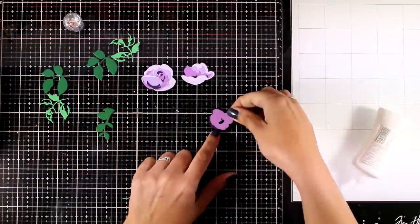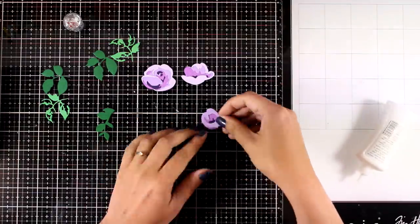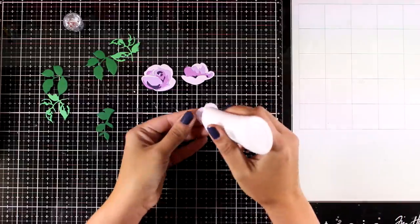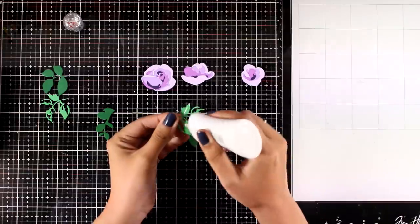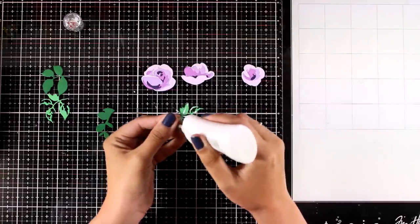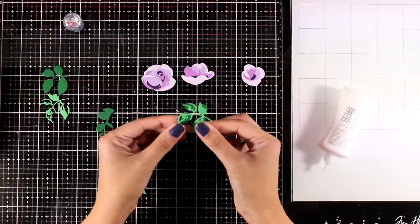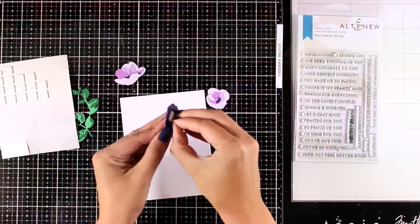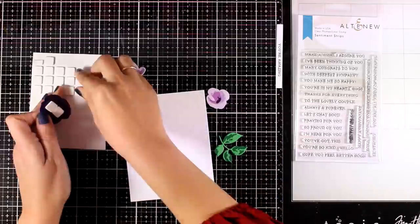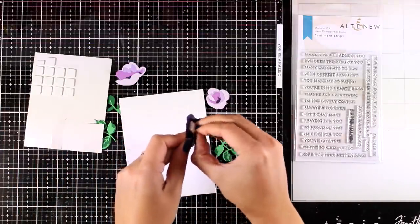I have one more flower to put together and then I'll go ahead and assemble the leaves as well. It's a really fun procedure — I absolutely love putting all those layers together with different color combos. They make stunning finished flowers and stunning cards, as you will see at the end. For the leaves, you can do them the other way around with the lighter color at the back and the darker color at the front.